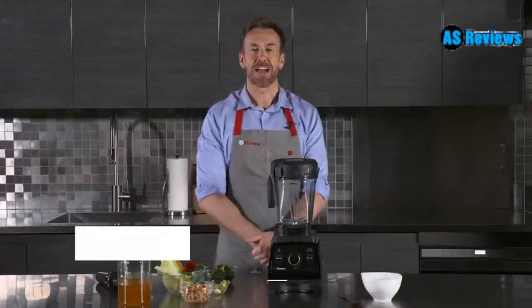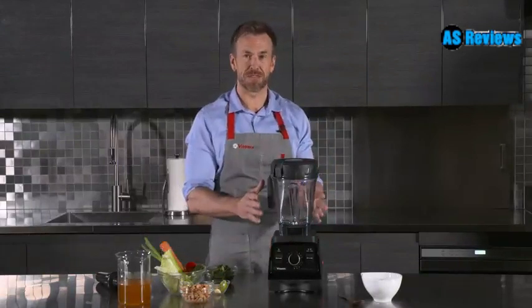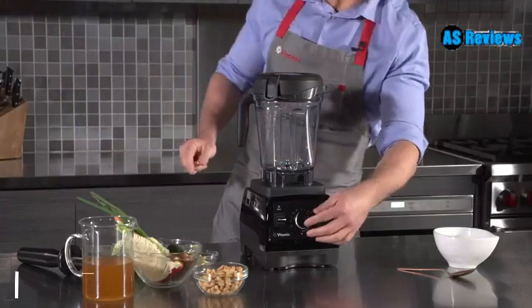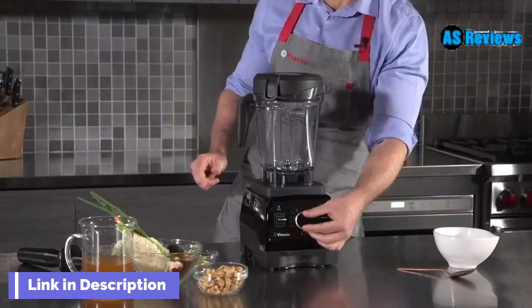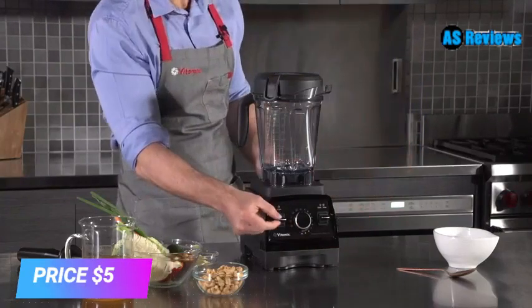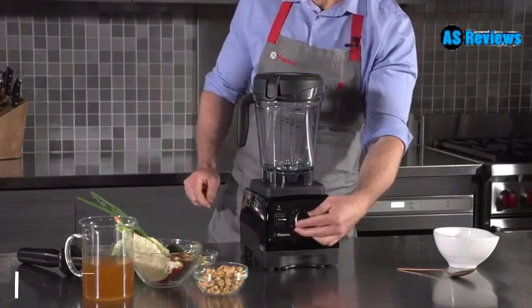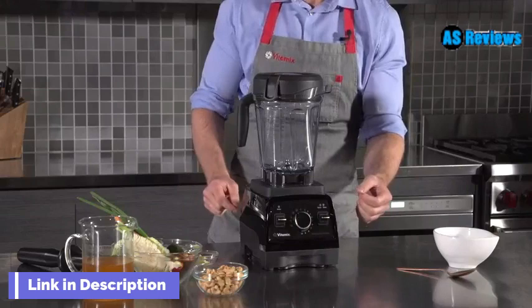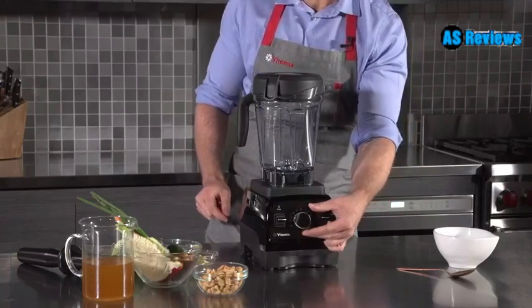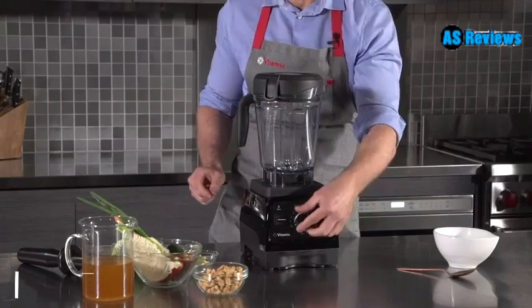Hi, I'm Gareth Evans from Vitamix and I'm here to show you our Vitamix Pro 750. The Pro 750 comes with a 64 ounce container, a manual speed dial that gives you complete control over your blends, and a pulse function that enables you to chop ingredients quickly and easily. It also comes with five pre-programmed settings: smoothie, frozen dessert, hot soup, dips and spreads, and a cleaning cycle.